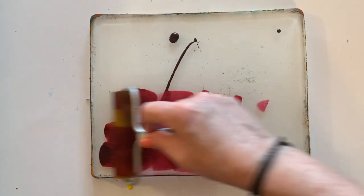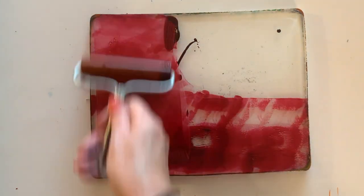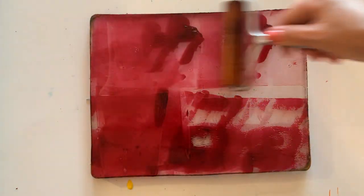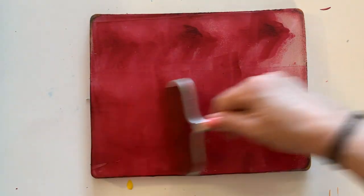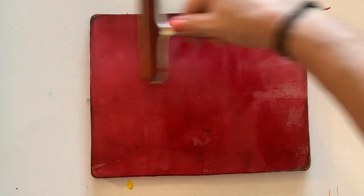Okay, so now we're going to do another layer. This is alizarin crimson — again a nice transparent dark color.